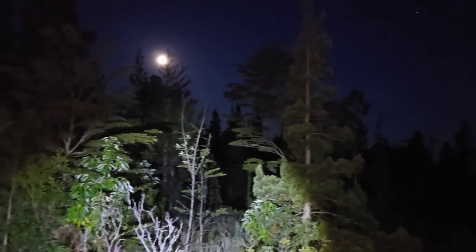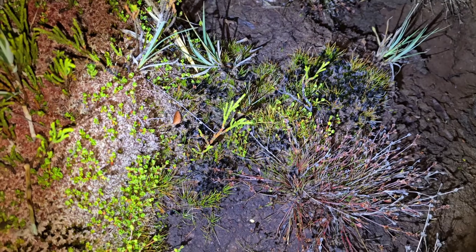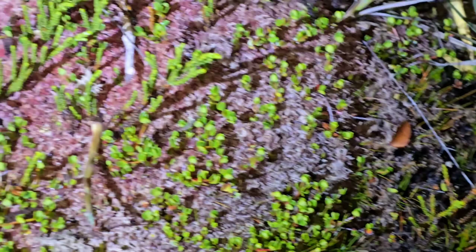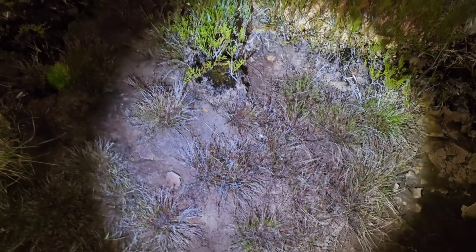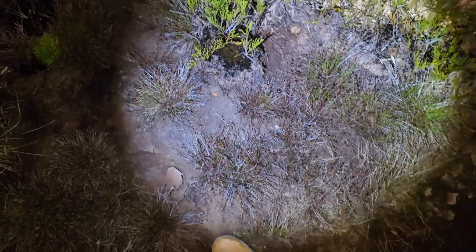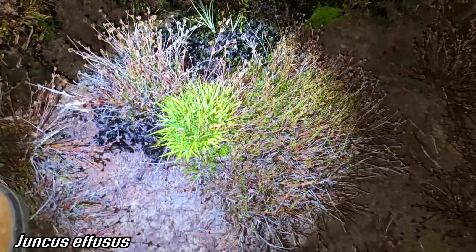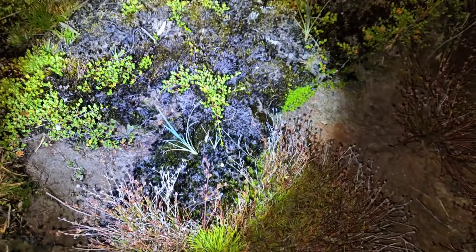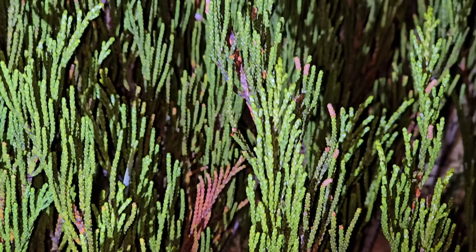There was a nightjar, some sort of bird dive-bombing us — I think we pissed it off. Sorry! There's a little Lepidothamnus fonkii seedling. There's a bunch right there too with the Chiskea and Fitzroyah. There's a big patch of some sort of Juncaceae — I don't know what the hell it is. What a weird monocot.